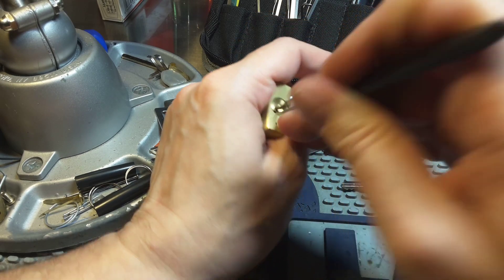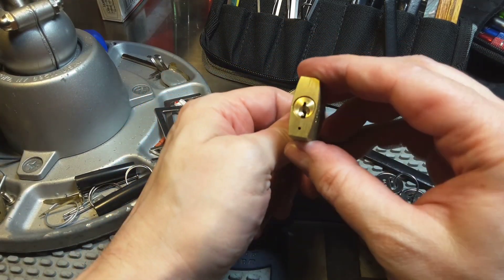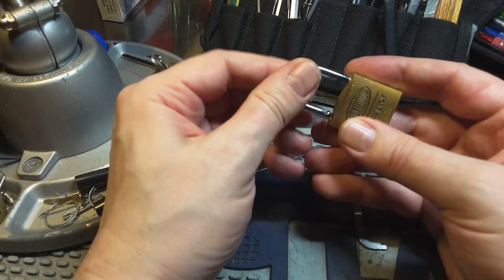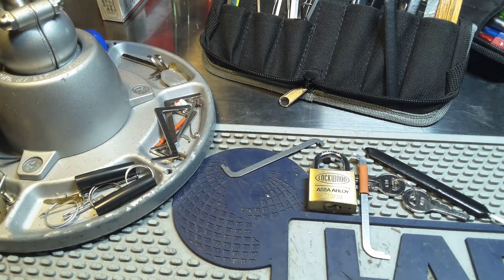There's counter rotation on one. And it's open. So this has a spool in it. It's a very nice little lock. Thank you for watching, have a nice day, and bye.